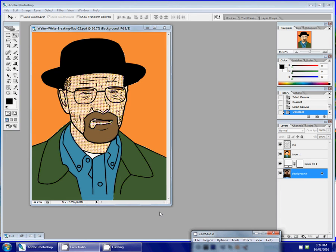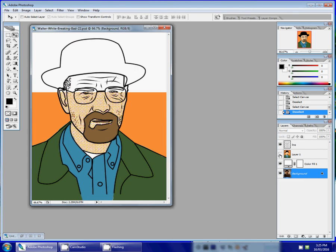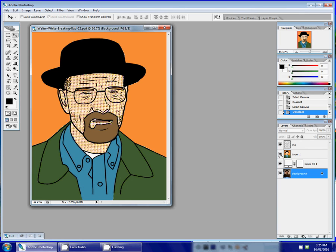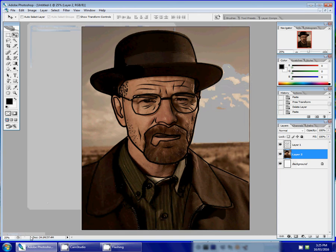This is part two of how to create your pop art portrait in Photoshop. Part one explained how to do your contour line drawing, which should look something like this, and now I will explain how you can add color to make it look something like this.